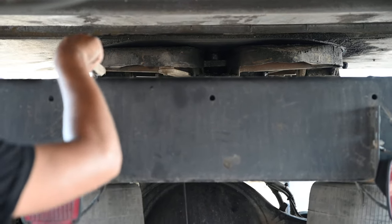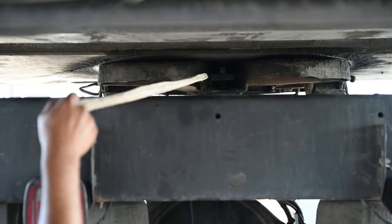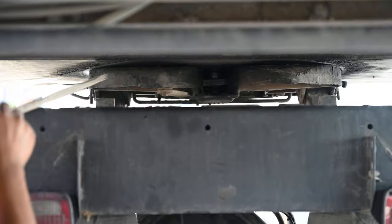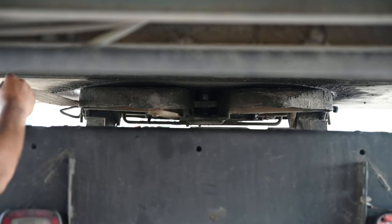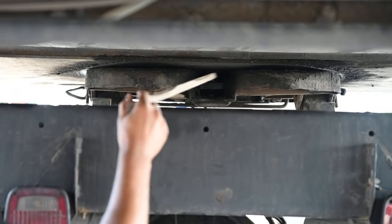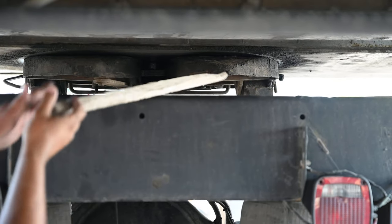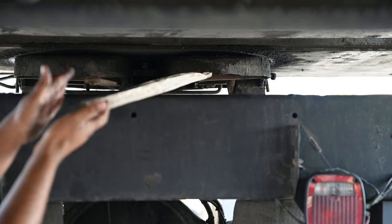Then my fifth wheel skid plate is not cracked, not damaged, not broken. There's no nuts or bolts missing. There's no safety pin missing. And my fifth wheel skid plate and apron are always touching with no light passing through and they're always greasy.